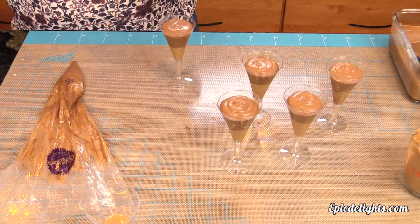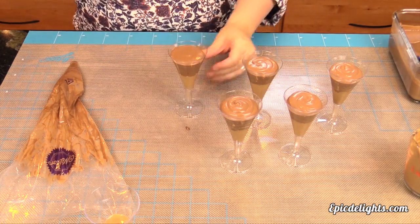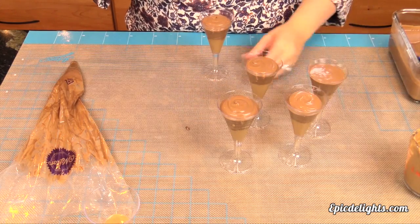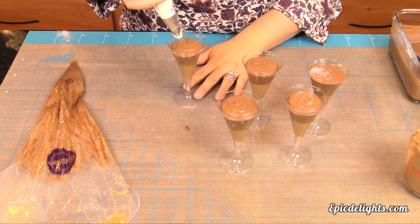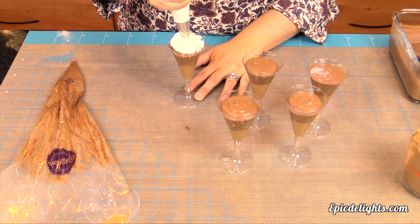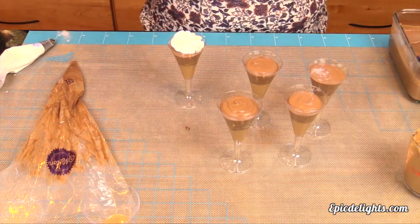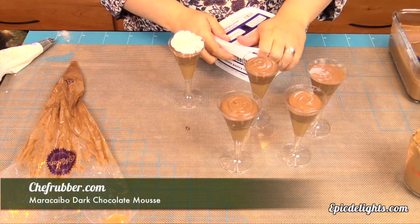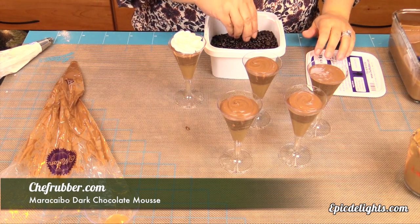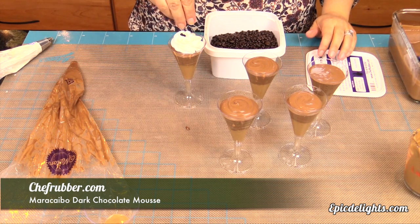Our dessert flutes are ready to be topped with fresh whipped cream. I'm using a pastry bag fitted with a 1M tip and doing a basic swirl right on top, then garnishing with some delicious pastry rocks to add a little texture and crunch. All of these products can be found at chefrubber.com, and the recipes featured in today's tutorial are available for members to download at epicdelights.com. Until next time — make it sweet or savory, but always delicious.